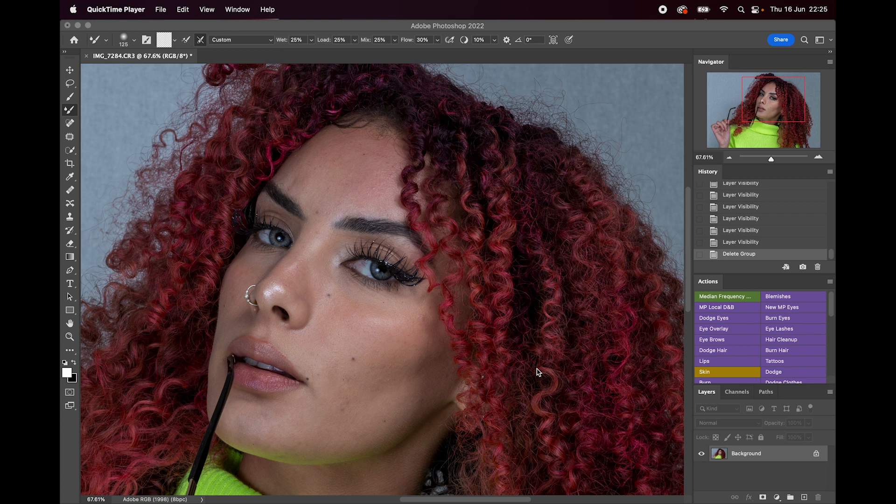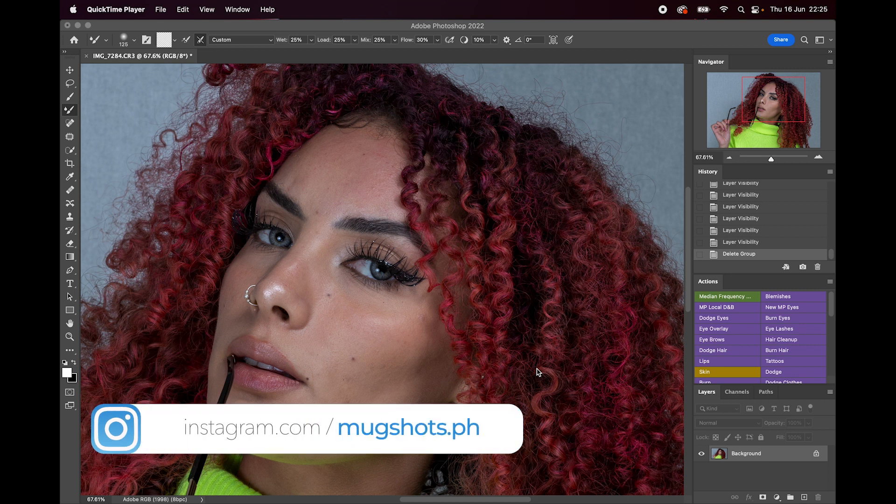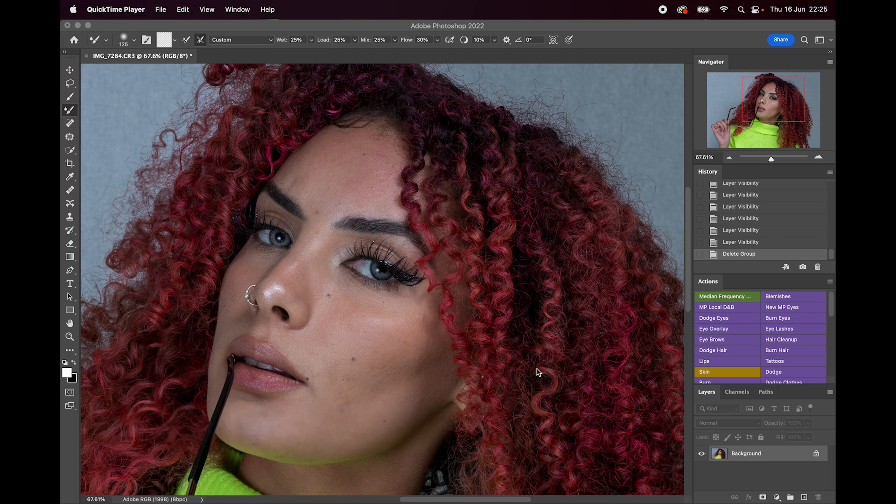Welcome to Mugshots Photography's 5 minute tutorials. I'm going to take you through my retouching editing workflow and show you how I do different sections of it in 5 minutes or less. What I was finding is my edits were taking an hour, an hour and a half sometimes, and I really wanted to make it half that time — half an hour, 20 minutes.